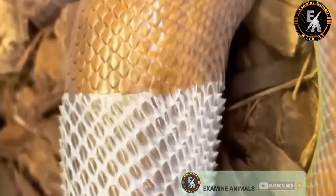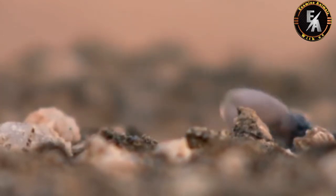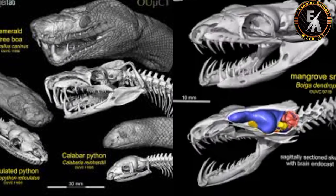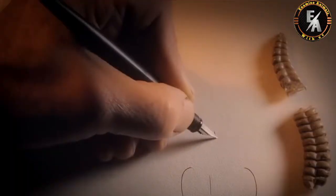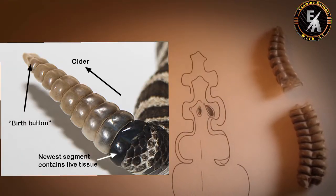Young snakes shed their entire skin every few months. But rattlesnakes are born with a tiny button at the end of their tails, and this becomes the matrix for their rattles. Each time they shed, a modified scale remains behind and adds another segment to the rattle.